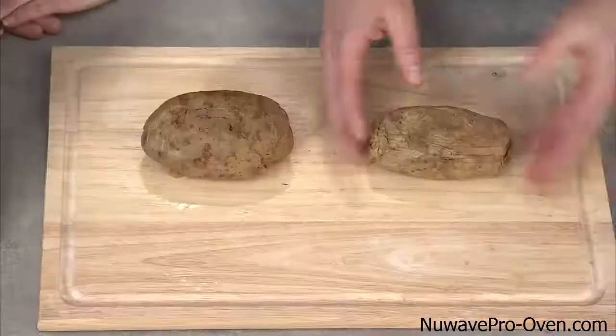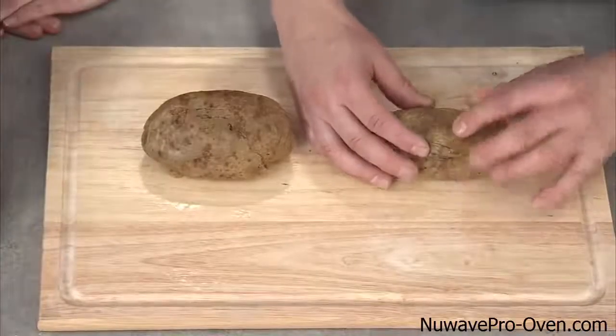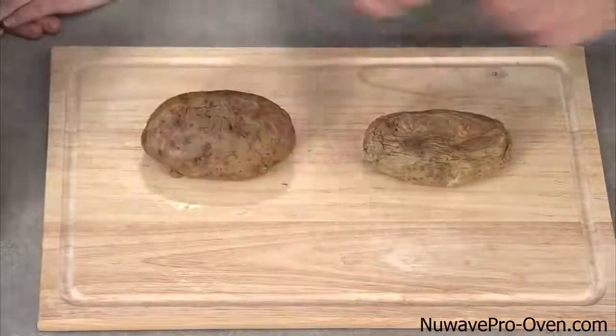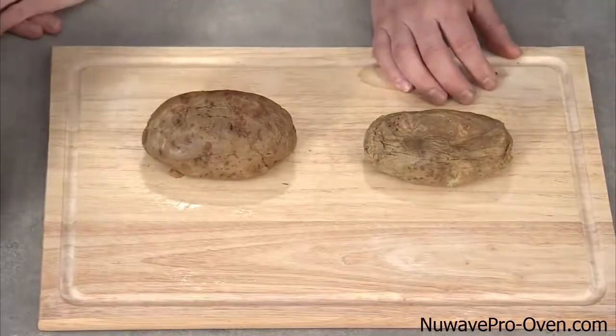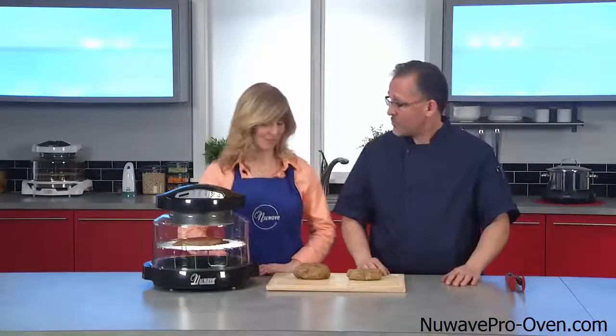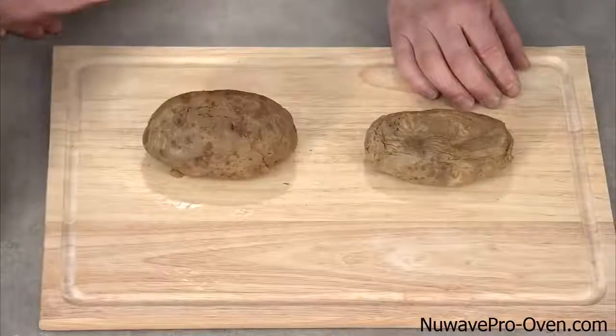As you can see, my baked potato — soft, smushy. Yours — nice, still firm, but cooked all the way through. Definitely. And you can see there's holes in there. We don't have to do that with the New Wave. Yes, you've got to poke holes in it with a fork to cook it in the microwave. Well, I'm not liking yours at all. I'm going to keep mine.